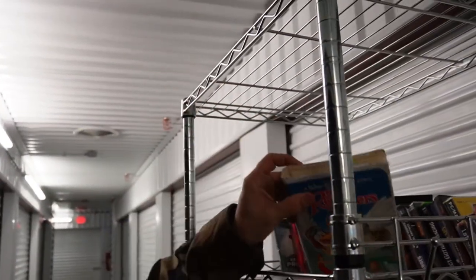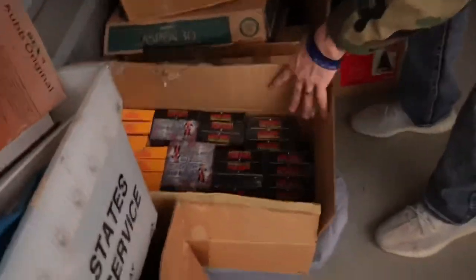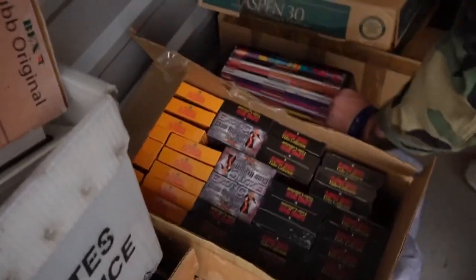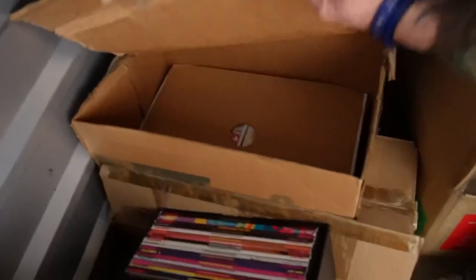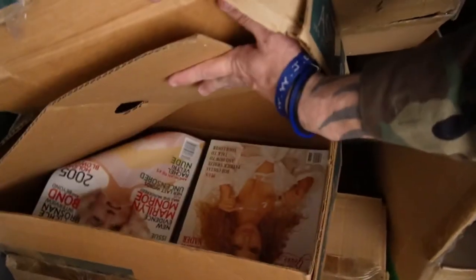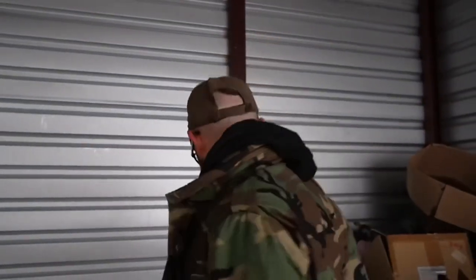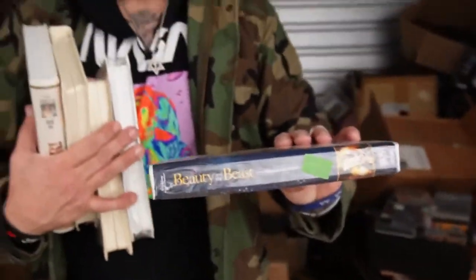I love that movie — but look, more VHS stuff. Here's boxes of sealed Playboy centerfolds, a collection of Playboy centerfold videos, all sealed. Down here — all these Playboys — old Playboys, and it's all going to the dump. Check this out — oh wow, Beauty and the Beast Platinum Edition, sealed set!